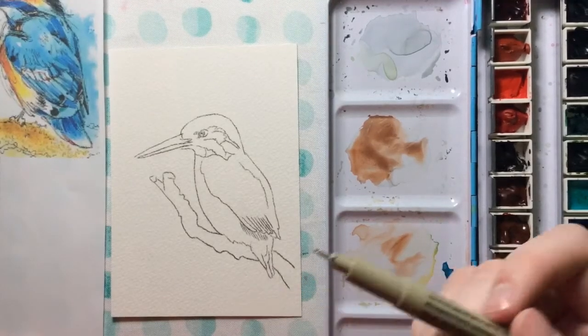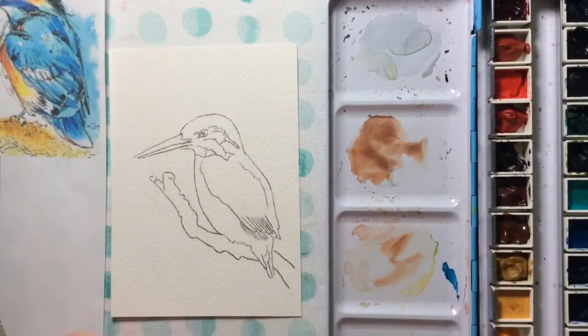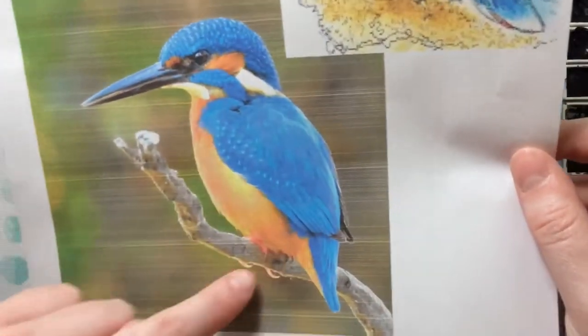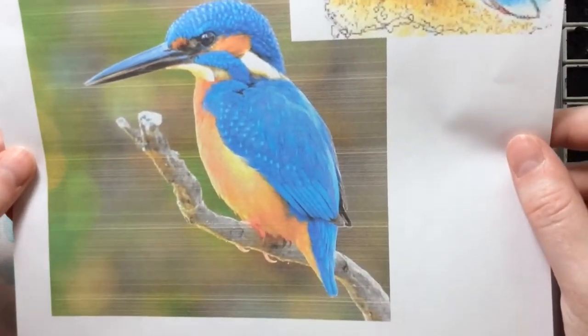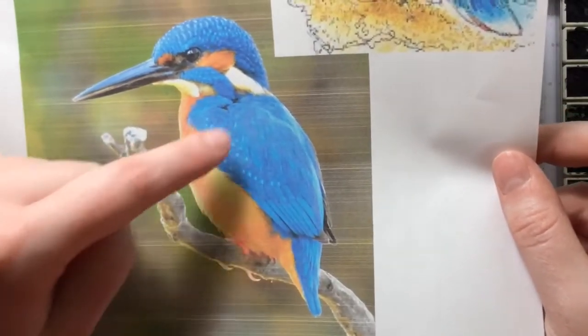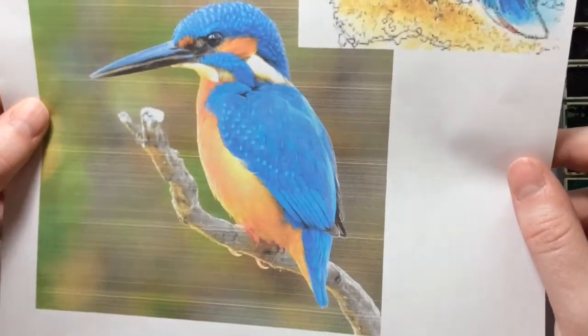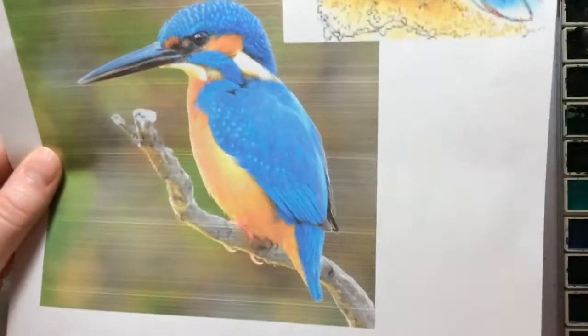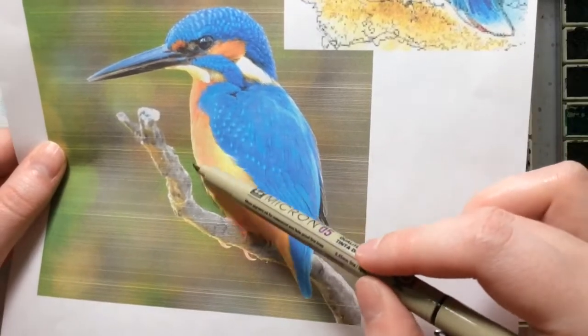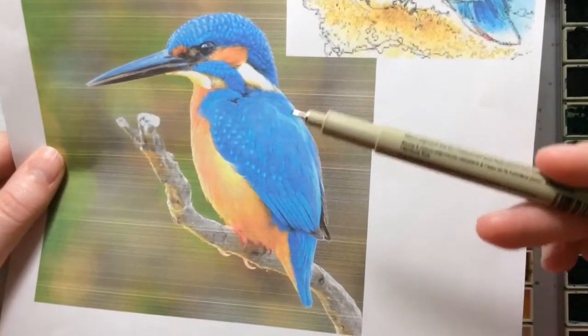Today we'll be working on a kingfisher, which is a type of bird. They're very fun and very colorful. I always think they're really interesting because they have complementary colors — the blue and the orange. For this one we're going to make it fairly realistic, but also throw in a little bit of fun ink lines to make it a little more exciting.